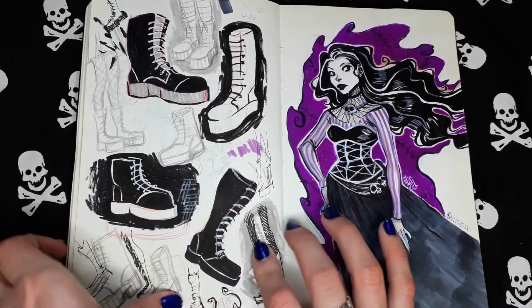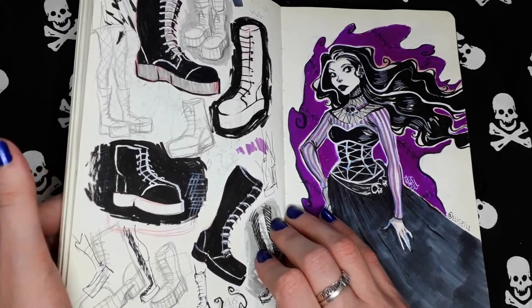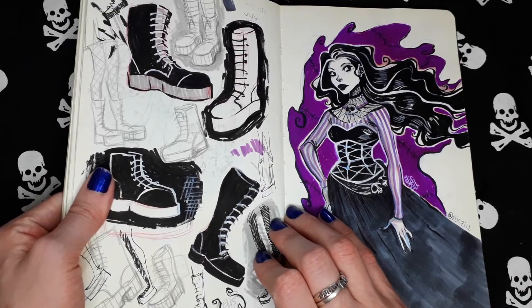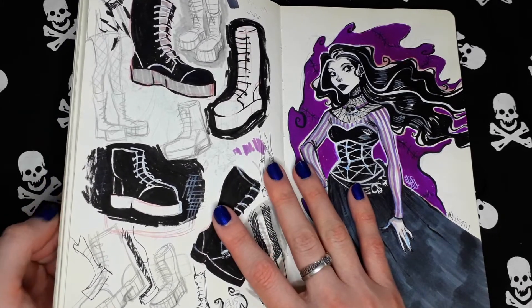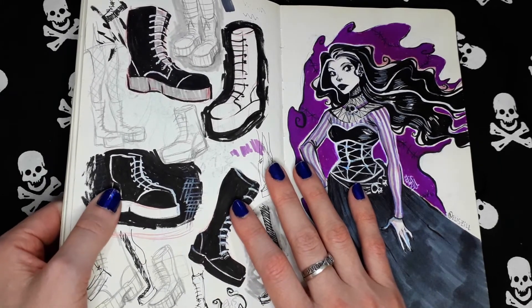Random boots. Gothic boots. Yeah, I love this kind of boots. I own some of these and I really, really love them.